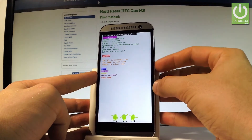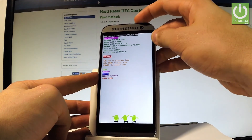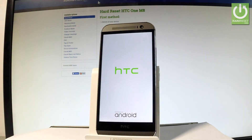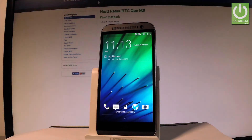Scroll down to choose reboot and press the power key to confirm. The device will restart and boot into normal mode. Thank you for watching — please subscribe to our channel and leave a thumbs up under the video.